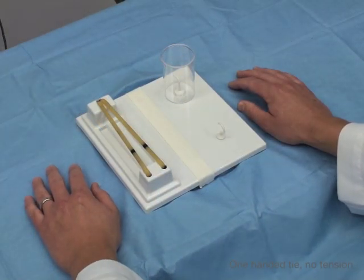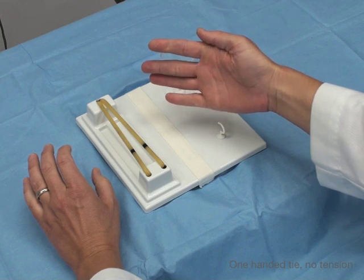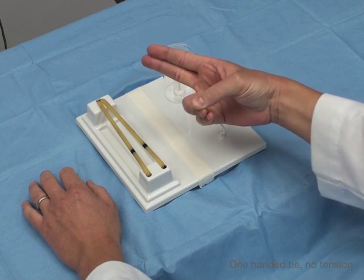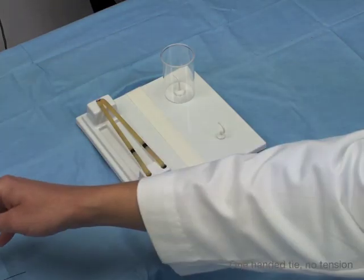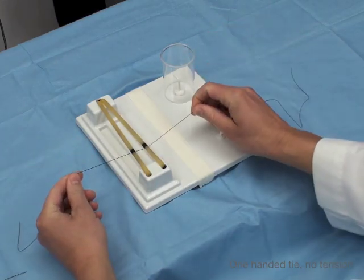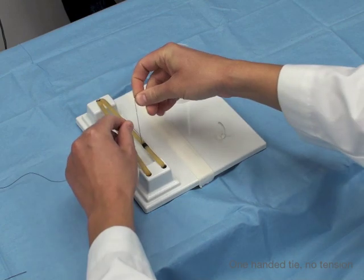Now we're going to do a one-handed tie with a silk thread. To review the key hand maneuvers: pistol grip, perfect sign, and for the one-handed tie — slide your thumb down against your second digit and push out. Here we have our silk. I'm just putting on one strand because this is supposed to be without tension. Remember, we want to cross over just like with the two-handed tie. The hand doing all the work is my right hand, and that strand is going to be distal.